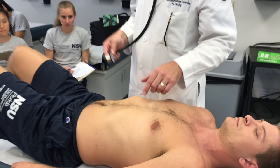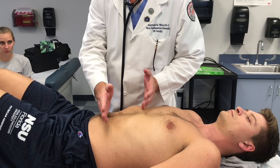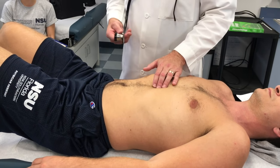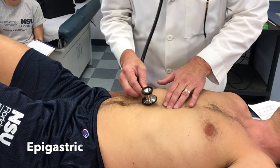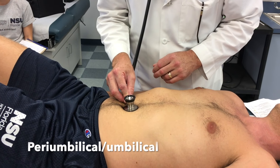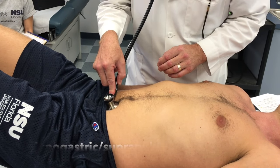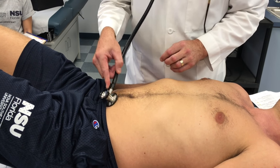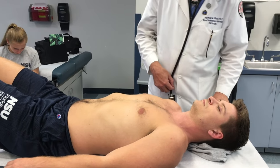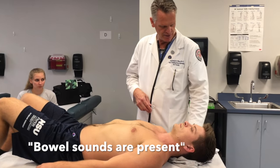I also talked in class about the four-plus-three abdominal exam. We have the four quadrants — divided superiorly and inferiorly by the umbilicus, and left and right by the umbilicus. The three regions are the epigastric region just inferior to the xiphoid process, the peri-umbilical or umbilical region around the umbilicus, and the hypogastric or suprapubic region just above the suprapubic line. On our exam we do the four quadrants and the three regions. In auscultation we're listening for bowel sounds, which are present — that's our key indicator.